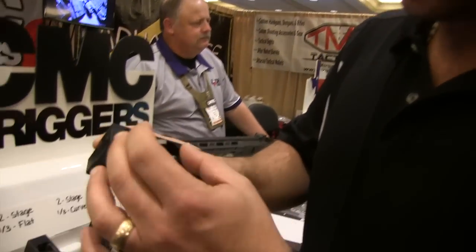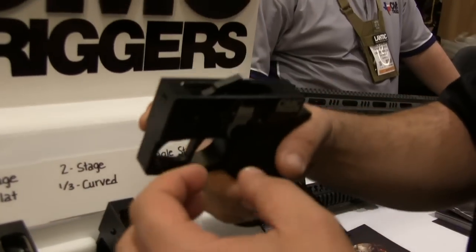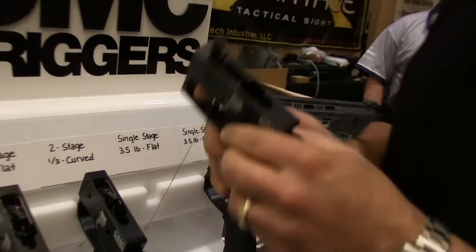If you're not familiar with these, they're an all-encased house unit. You don't have to install them with the exception of just dropping it in and pinning it in place. They're set up in a housing.